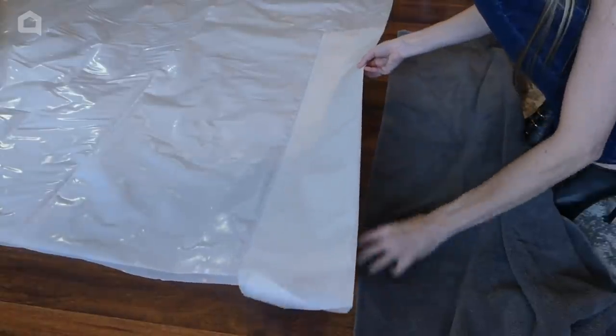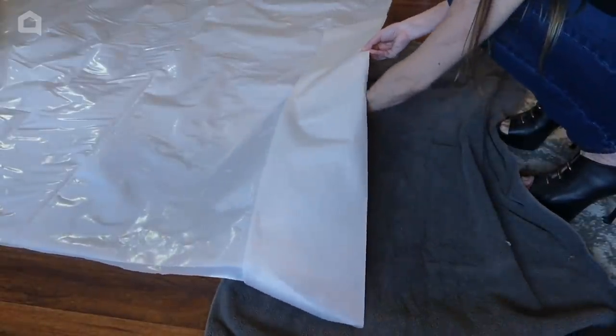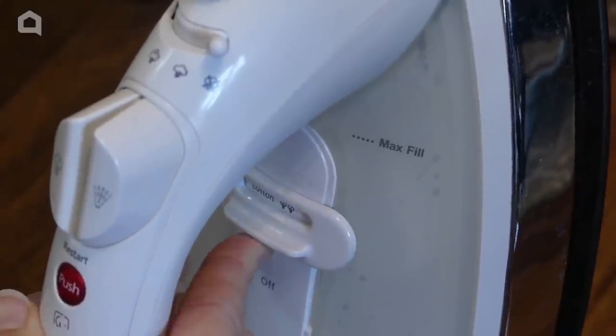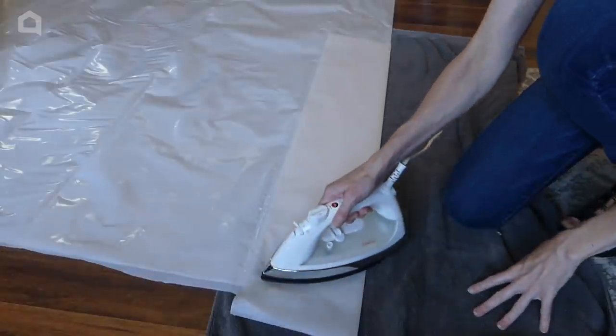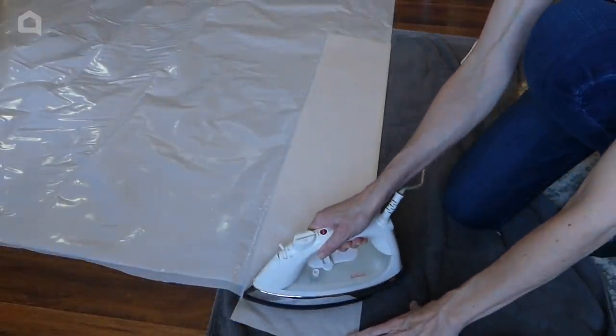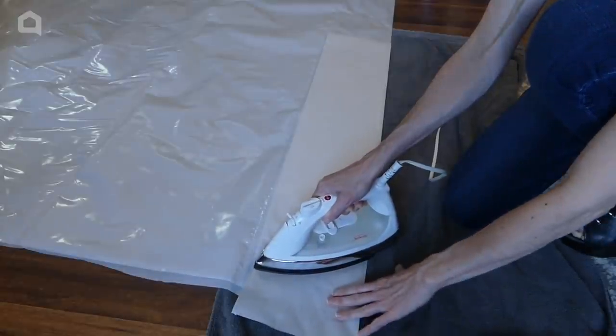Lay the towel down flat underneath the parchment and plastic layers to protect the floor. Heat the iron up to the second highest setting. Gently iron over the parchment paper so the plastic melts together underneath. Iron about four inches up from the edge so there's an ample seam.